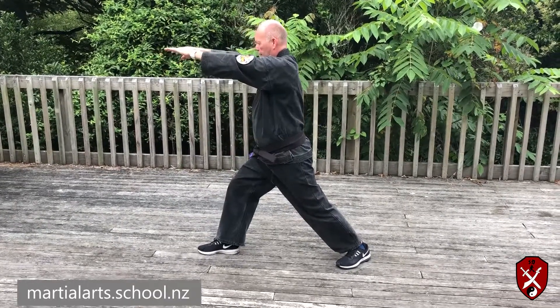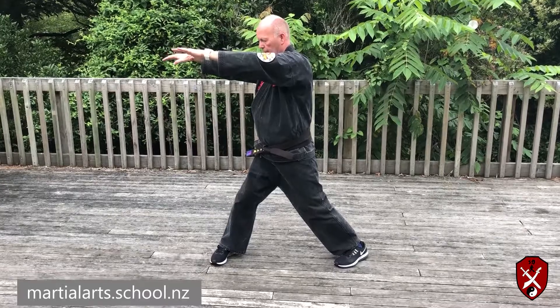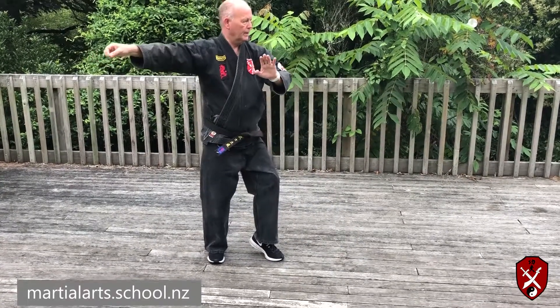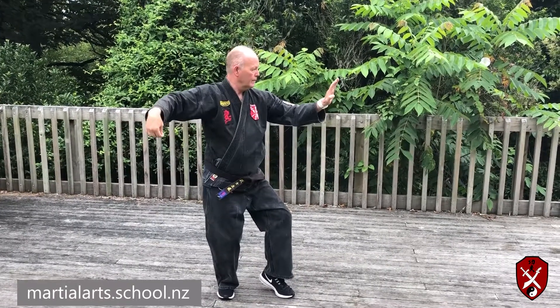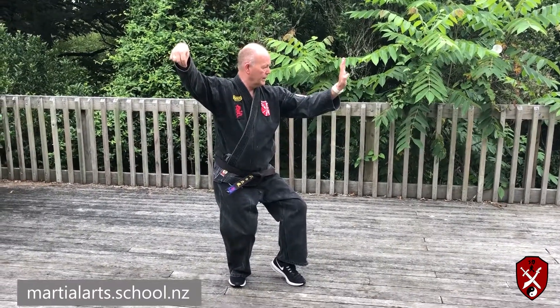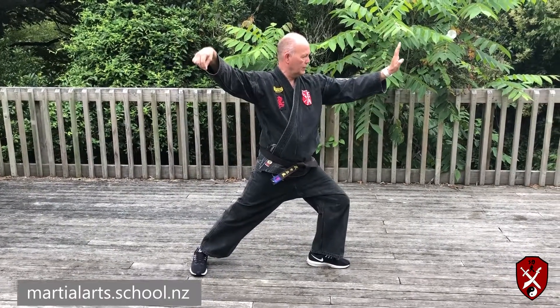Pull back. Before you move to turn, turn the leading foot. Come around. Drop your weight. Step out ankle to toe — that's called Tai Chi pose.